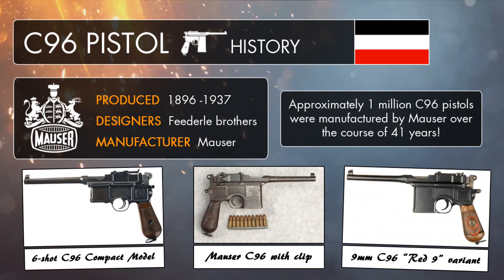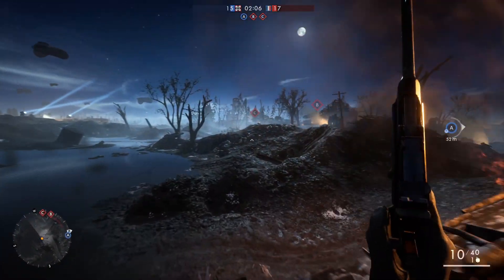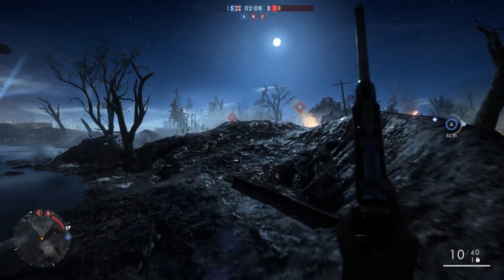As the pistol entered its prototype stages, Paul Mauser decided to get behind the Fidero brothers' new creation, in a bid to compete with the growing trend of semi-automatic handguns on the market, including Borchardt's C93. He lent his name to the gun, adding a bit more prestige to it, with the hopes of boosting the C96's sales in the military market.